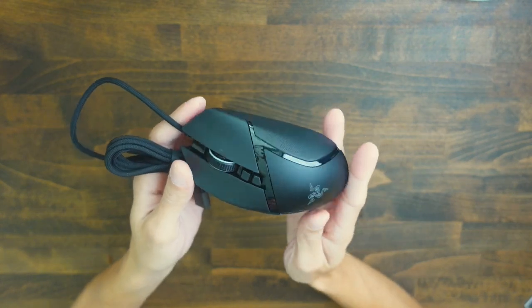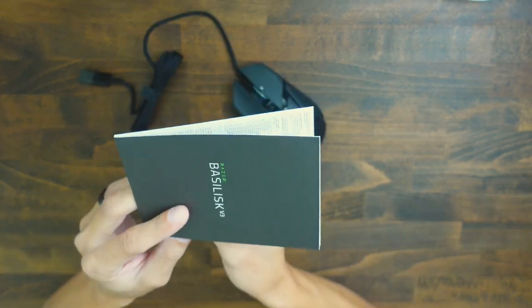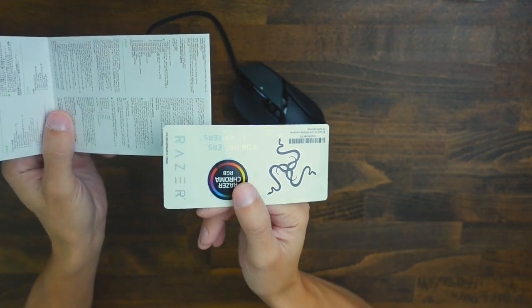So in the box, what you're going to get is, of course, the mouse and an instruction manual with a little sticker pack.